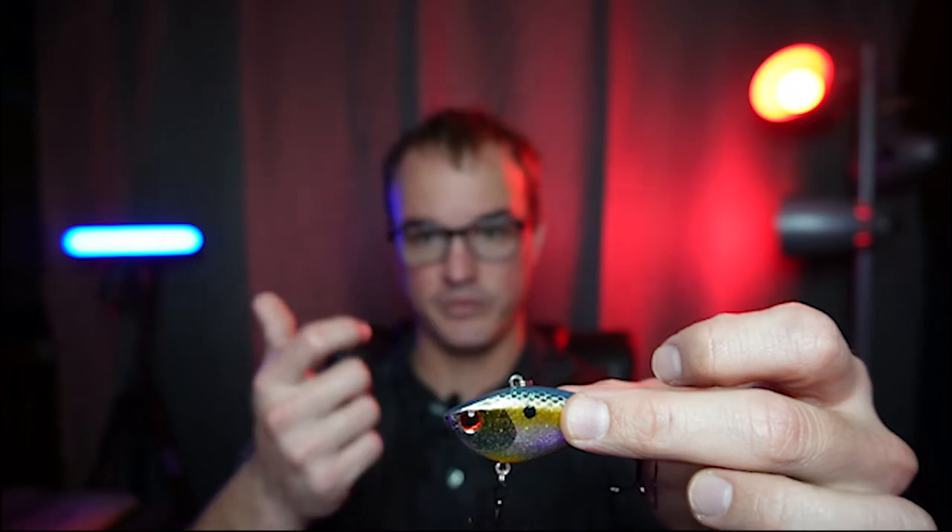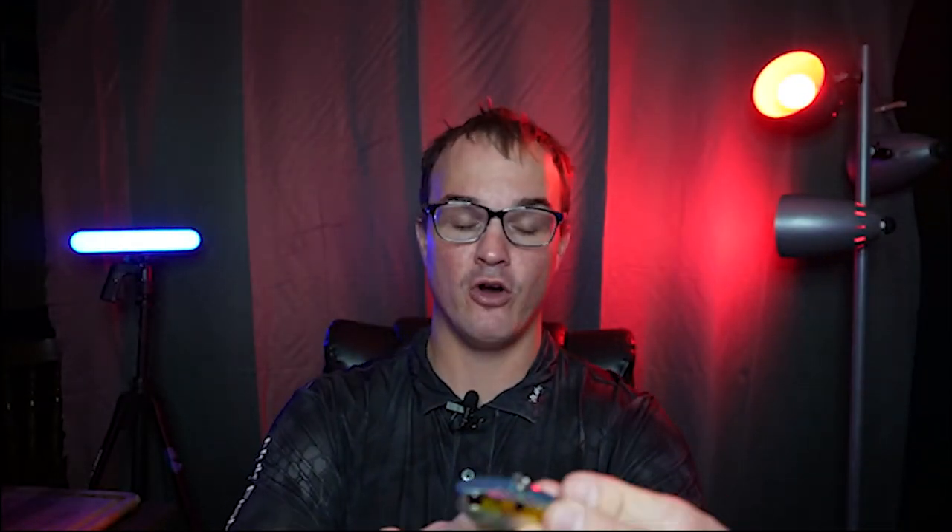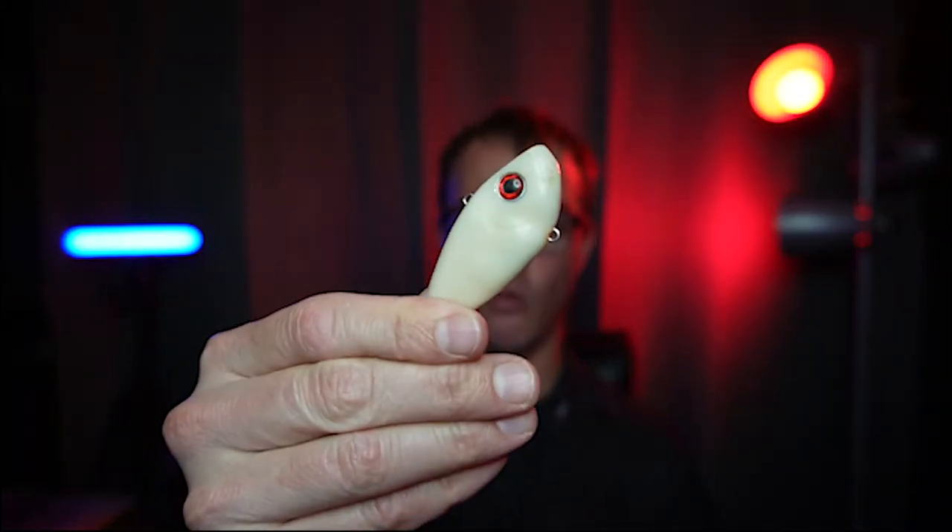This here is a One Knocker by Booyah. You can hear it in the camera — it has a different vibe when it rips through the water, and it flutters a lot more on the way down. I prefer going with a sexy shad color or a pearl white color. By the way, I like to go with a lighter one too — don't go with a three-ouncer unless you're fishing super deep.